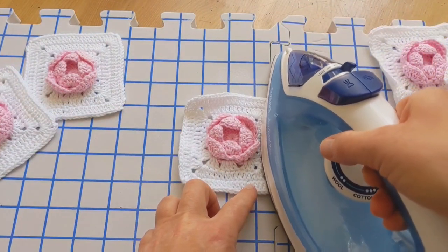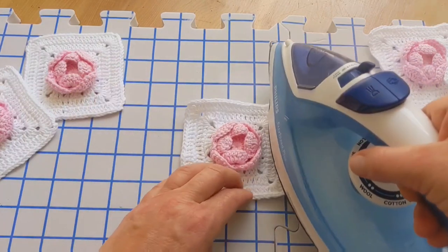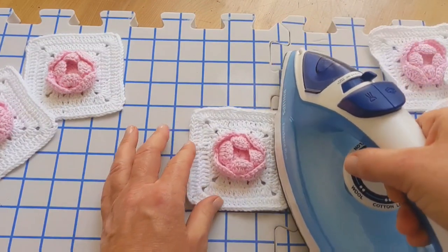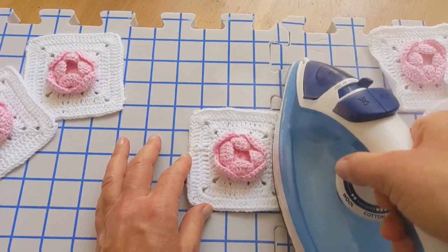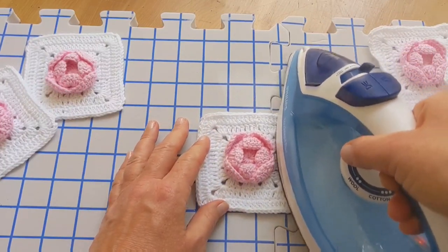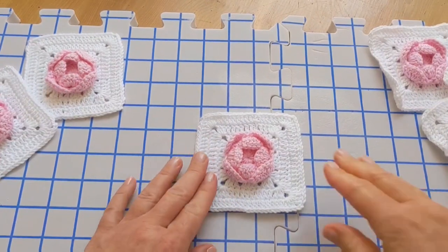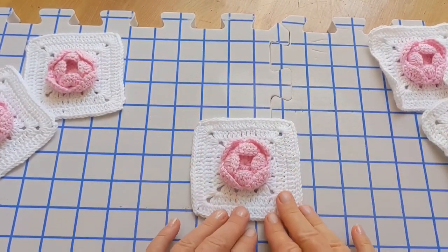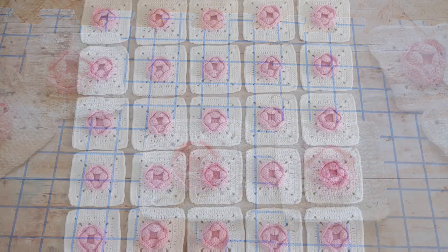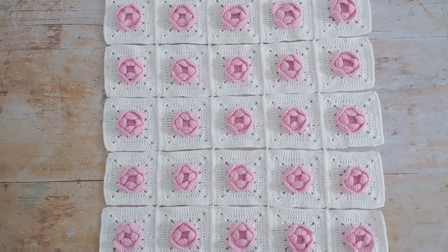Before I joined my squares I decided to block them with the steam from my iron. If you're using acrylic yarn you probably won't need to do this, but as it's cotton you can see that they curl a little bit. I just hovered my iron above the squares, avoided the rows, went around the side, and released the steam to smooth them out. Make sure you don't touch the yarn with your iron — if it's acrylic it will melt, and with any other material you don't want the color to fade from the really hot temperatures.